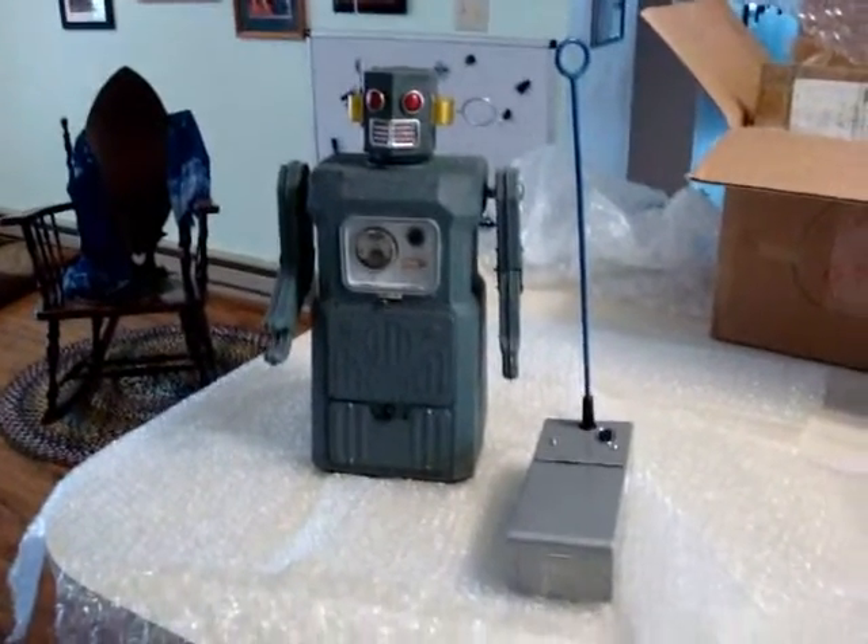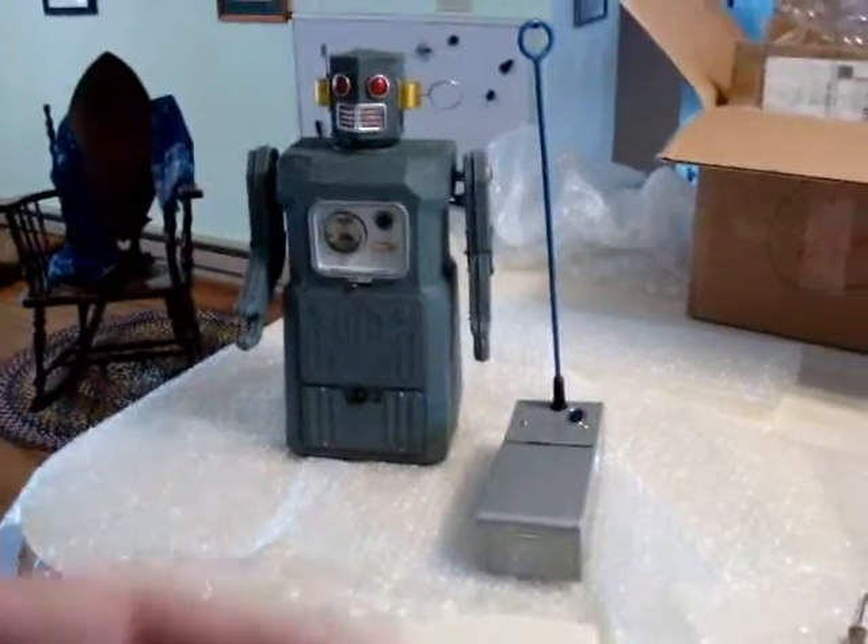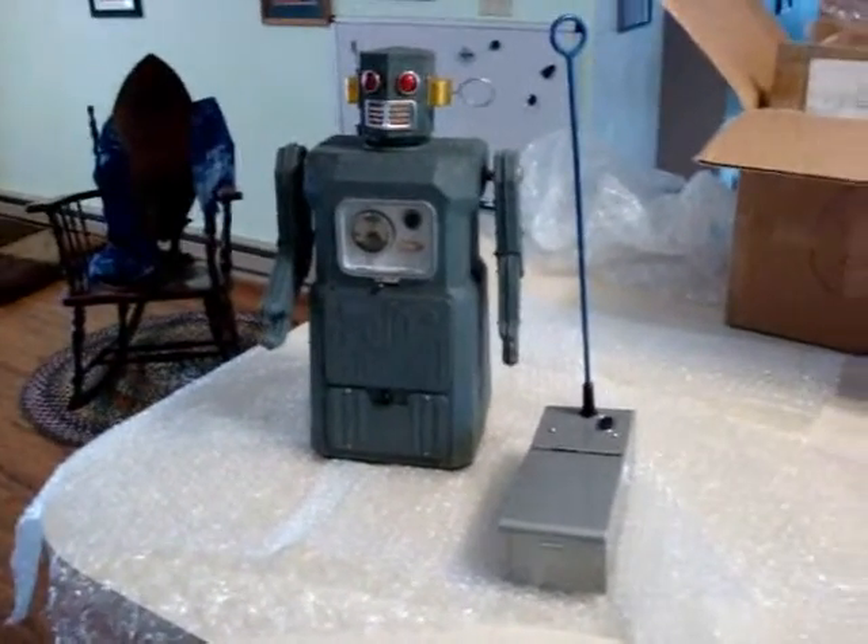This is a short video on the correct operation of the Raticon robot and how all the parts inside function, for those that have been curious.